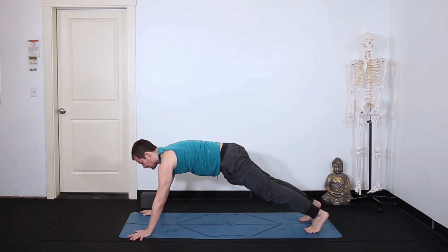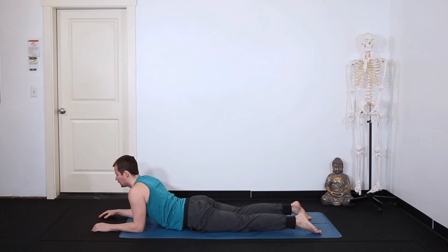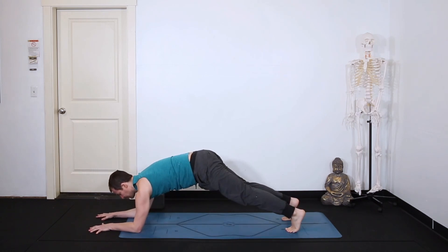Inhale in plank, exhale to the floor — sphinx. Inhale in sphinx, exhale to forearm plank. Take a breath in.